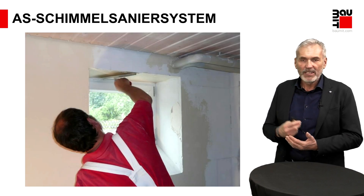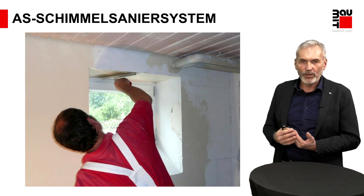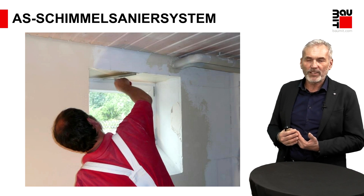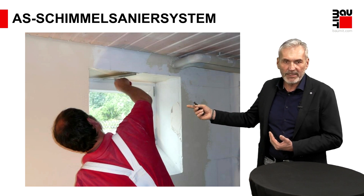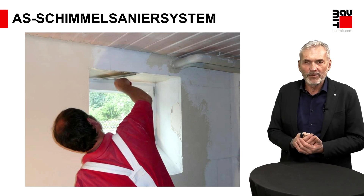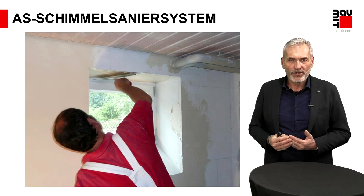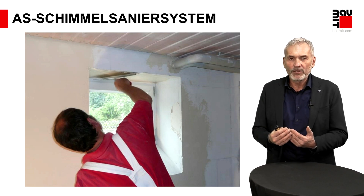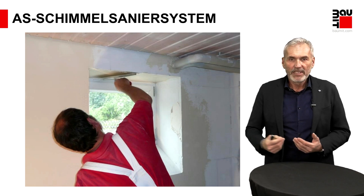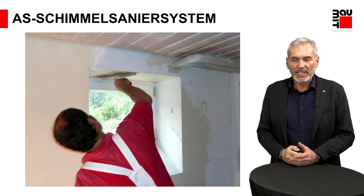Natürlich auch unser Antischimmelsystem. Wenn Sie Problematik haben, gerade im Schlafzimmer an Außenwänden, dass öfter Schimmelbefall vorliegt, kann dem entgegengewirkt werden mit speziellen Platten, die eine Feuchtepuffereigenschaft gepaart mit einem Wärmedämm-Effekt besitzen. Damit die Feuchtepufferung zuverlässig funktioniert, brauchen wir eine Farbbeschichtung, die mir die Feuchtigkeit bis zu diesen Platten transportieren kann. Deswegen erste Wahl: Kalkputz, Schimmelsystem, Klimacolor.